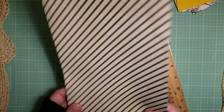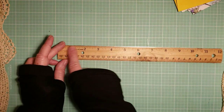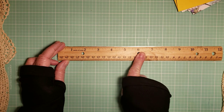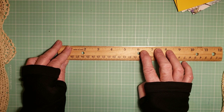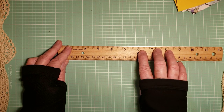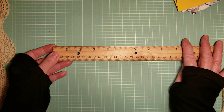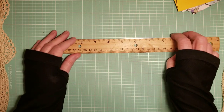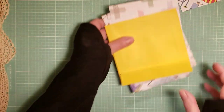If you have wider pages, like your little golden book pages, you're going to cut those — and any other pages — so the widest is going to be six inches and one-fourth inch. Your pages should not be any longer than seven and a half, and no wider than six and a fourth.